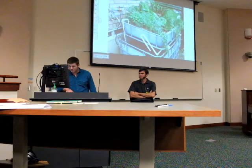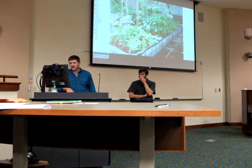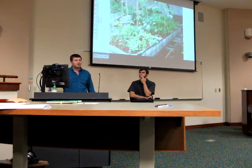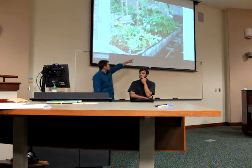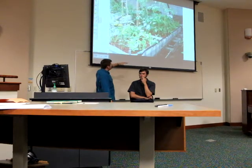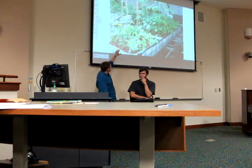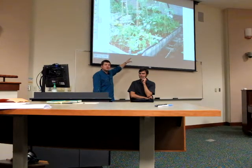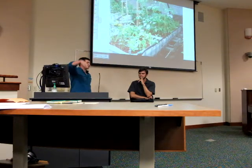Here's another mid-size system where they've linked several totes together. The grow beds are at the top and the fish tanks are at the bottom. They're recirculating water: taking it from the fish tank up into the grow beds, watering the vegetables, and the water goes back into the fish tank. We call it a closed-loop system — it's making a circle.